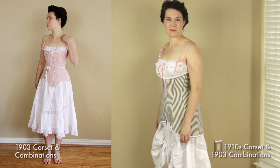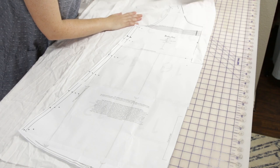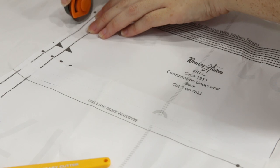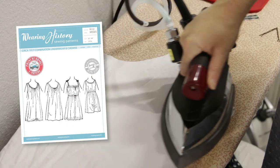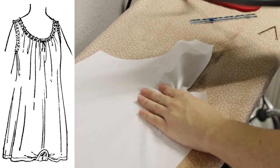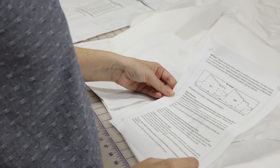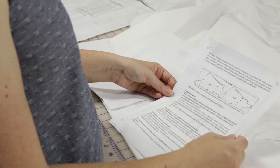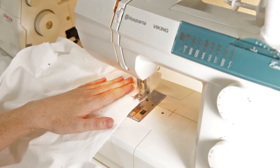Instead today I'm going to pause on the petticoat and go work on a different but related project. Up until now I've been using my 1903 combinations to wear under my 19-teens corset, but those don't work well for this era because the legs are too wide for the narrow skirts of the teens. So it's time to make a new pair of combinations. This is a 1917 pattern from Wearing History — it's multi-sized but unfortunately not as size inclusive as the petticoat. The design has this interesting little flap rather than split legs, which I hadn't seen before. It's also a reprint of an antique original with the original instructions as well as modern tips and tricks. I'm using premium muslin that basically matches the petticoat, and I have just enough left to squeeze out the two pattern pieces.